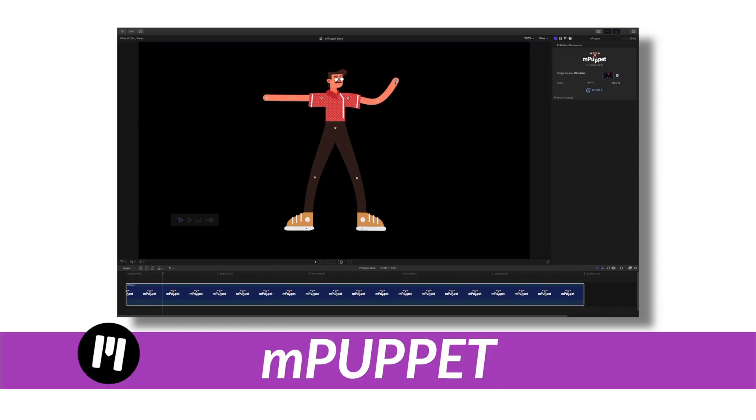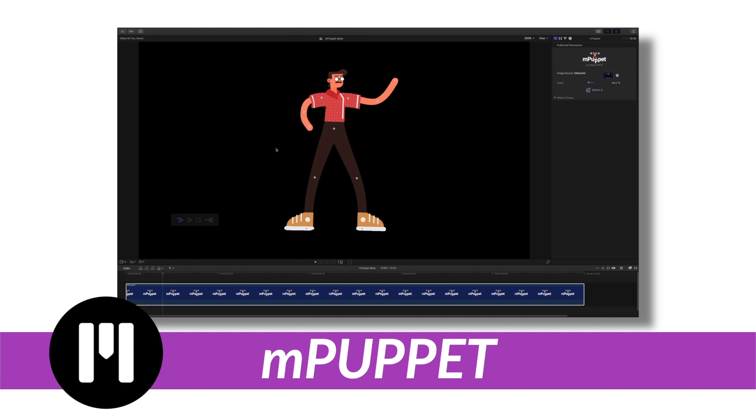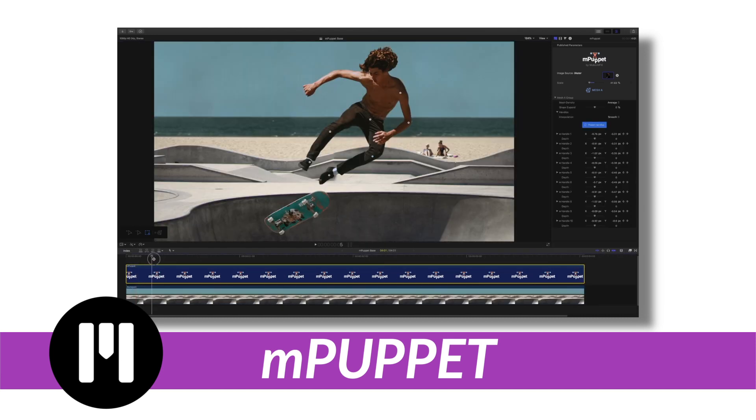All right, the first one is called mPuppet. This is from Motion VFX, and it lets you animate any still characters to make them look like they're moving.